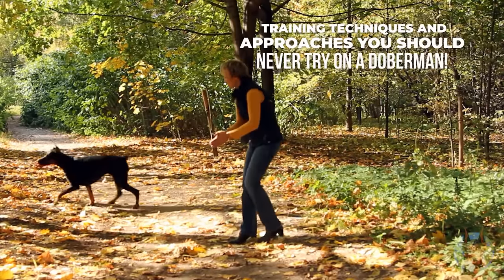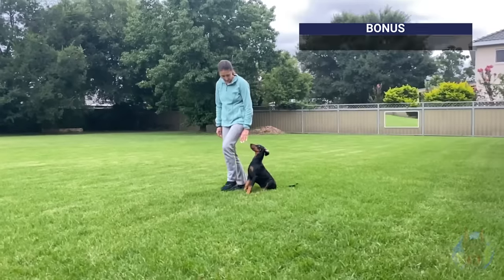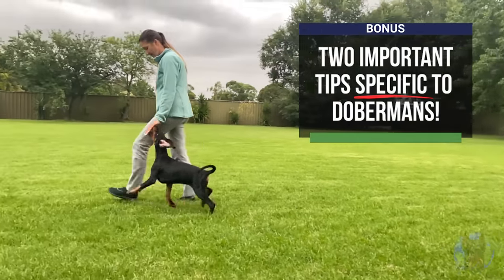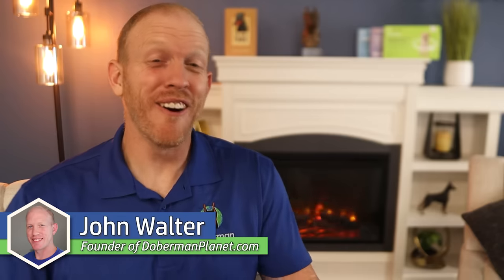Today, I'm helping you out with this. We're talking about five common dog training techniques and approaches that you should never do with a Doberman, because they just aren't going to work — or worst case, you might actually end up making your Doberman's behavior worse. And as a bonus, I'll also give you two very important training tips specific to Dobermans that are tendencies of this breed you can really use to your advantage during training. We're about to make your life a whole lot easier on Doberman Planet.